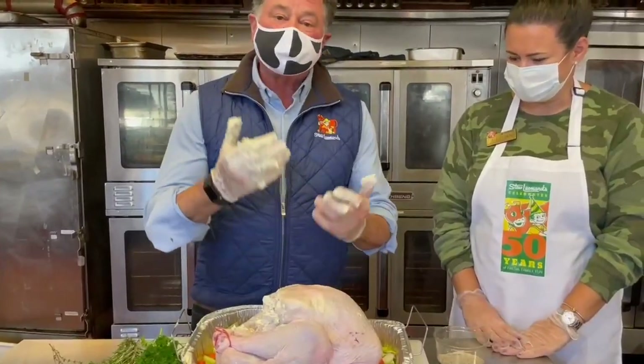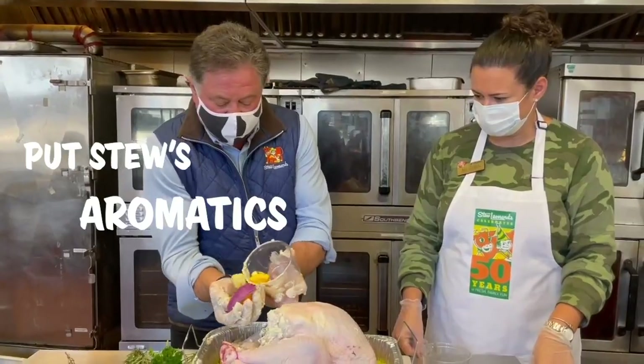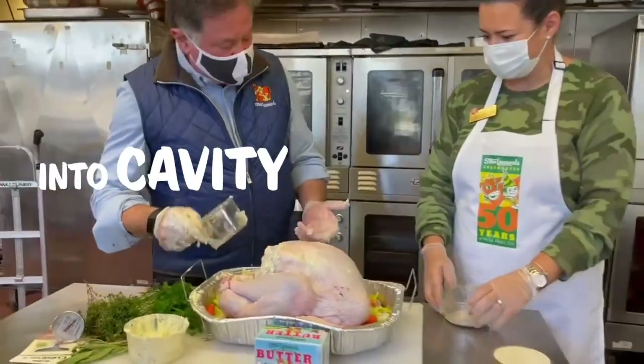Now put some apples and oranges — just take these and put them right inside the cavity of the turkey.